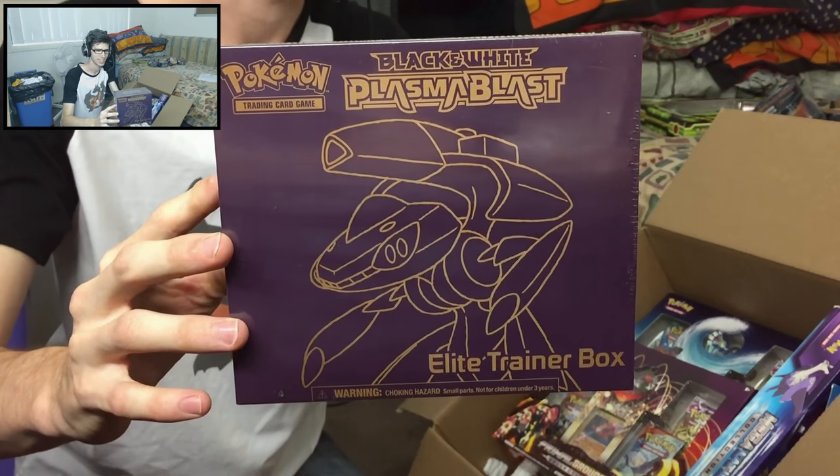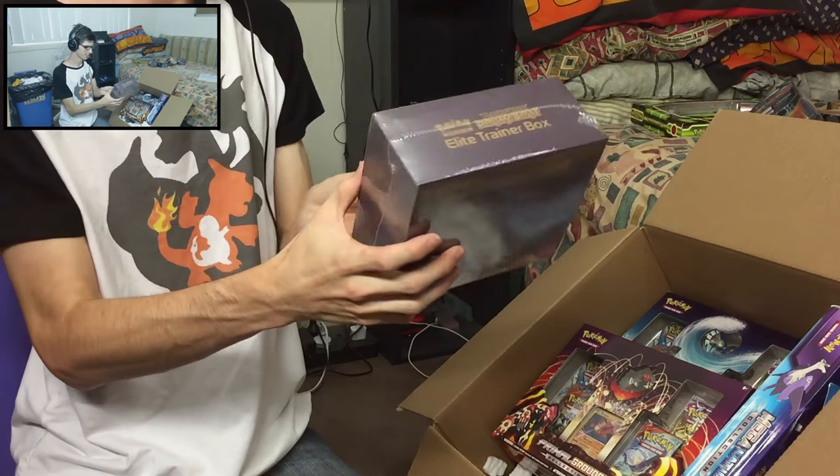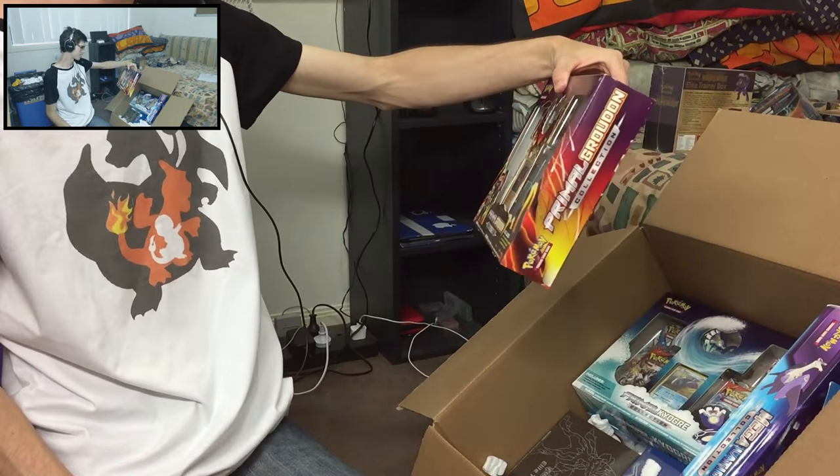We got the Plasma Blast Elite Trainer box — this is such a throwback. These things are so hard to come by, it is absolutely ridiculous. But yeah, that's crazy goodness. I love picking up all this old gold, as I like to call it.